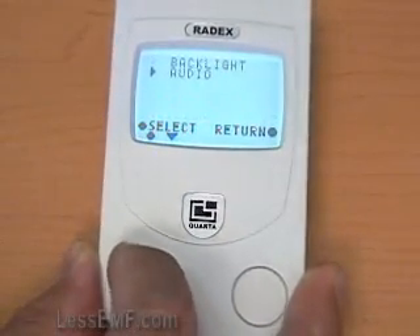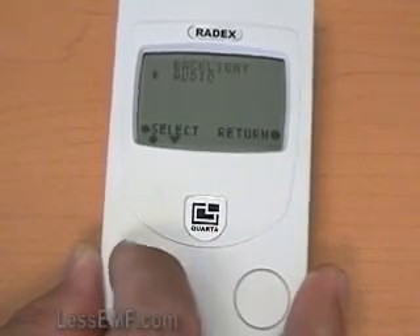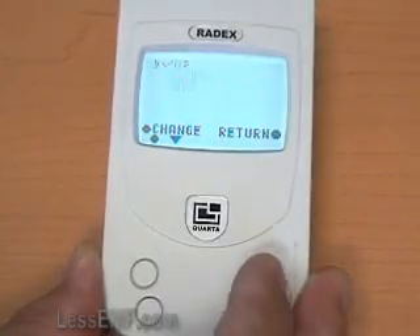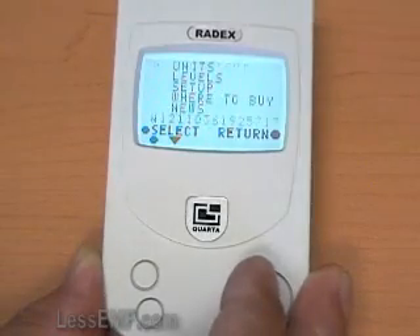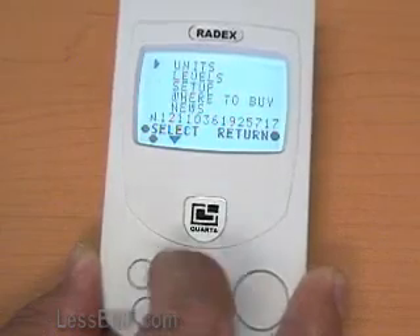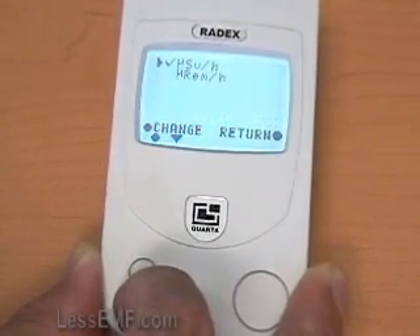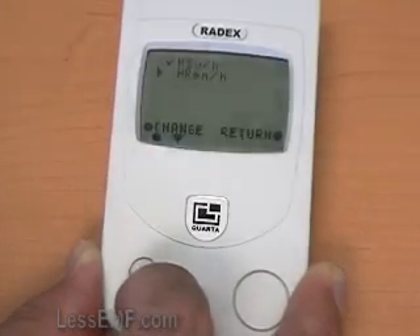The buttons on the left allow the selection of various options such as backlight, alarm, and sound. Simply scroll through and select the desired options. The default readout is in microsieverts per hour, and the range of this meter is 0.05 to 9.99 microsieverts per hour.